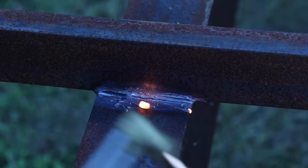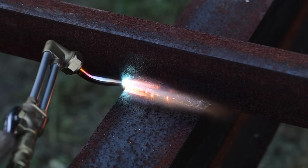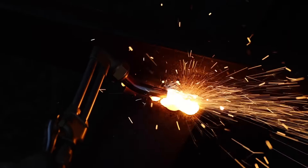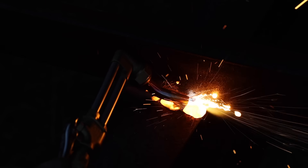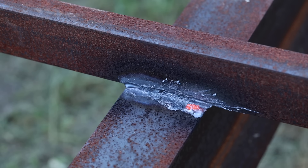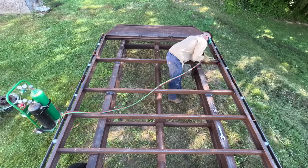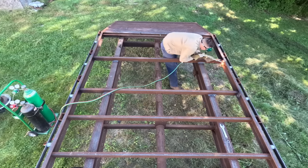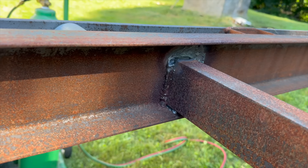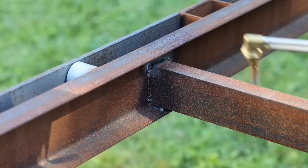That cut was okay, but clearly I needed more practice. After a little bit of said practice, I was ready for another attempt on camera. I don't think I'm gonna win any awards for this, but it was definitely better. I left one last vertical segment and as you can see, it's tricky to get the torch in there — but just imagine how difficult it would be to get an angle grinder in there.